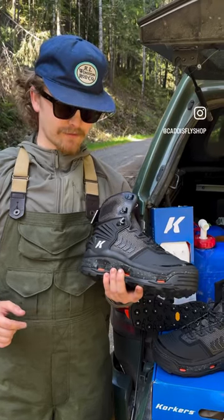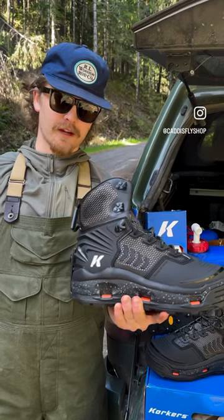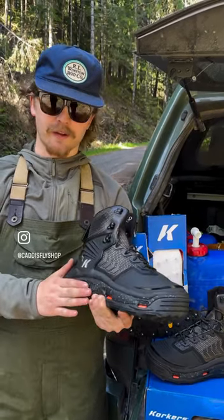Hey guys, Simon here with Caddisfly Shop and Oregon Fly Fishing Blog, and today I'm showing you my favorite boot, doing a quick review for you guys on the Corkers River Op Lace. Stay tuned — full write-ups on oregonflyfishingblog.com.